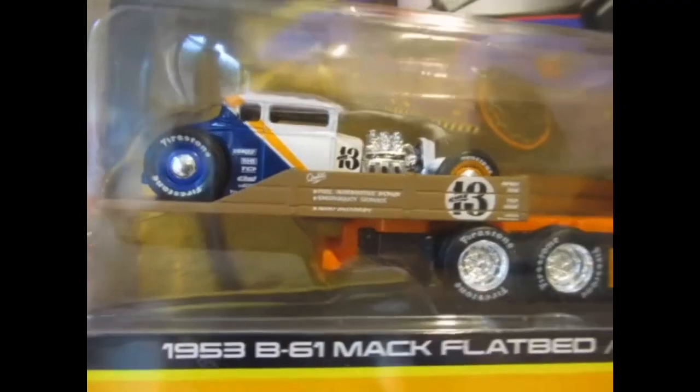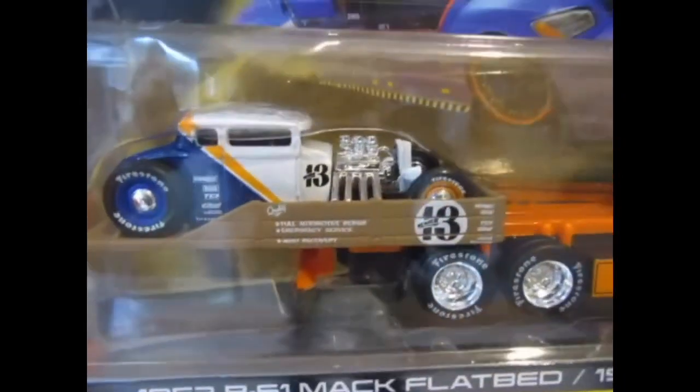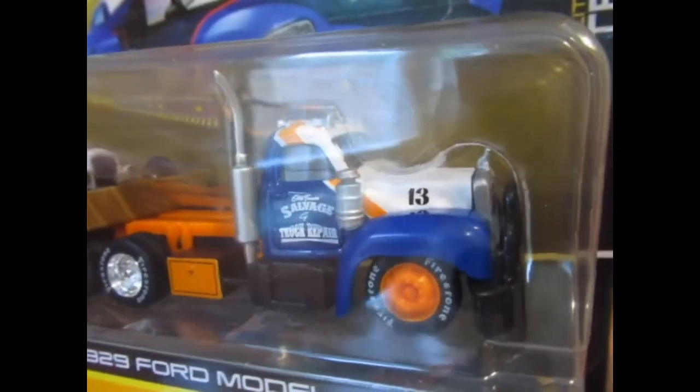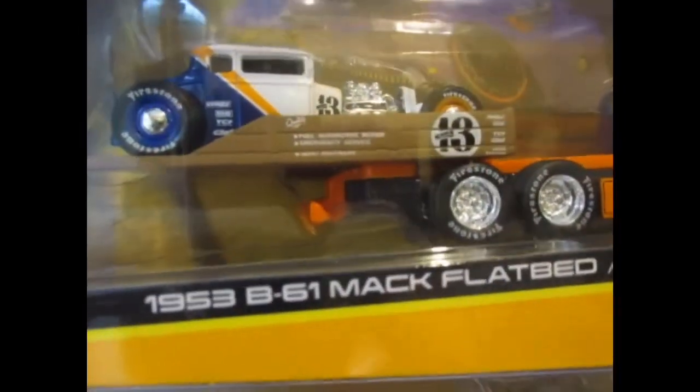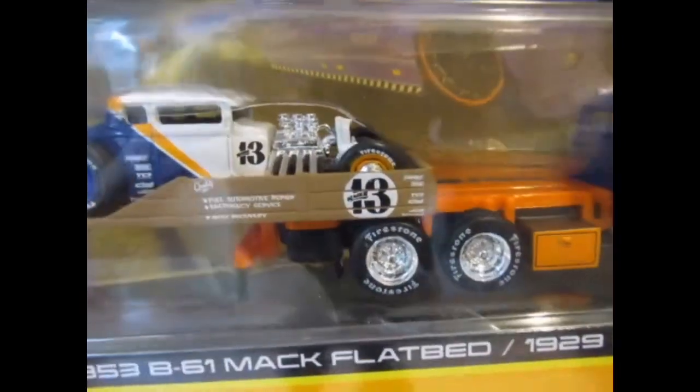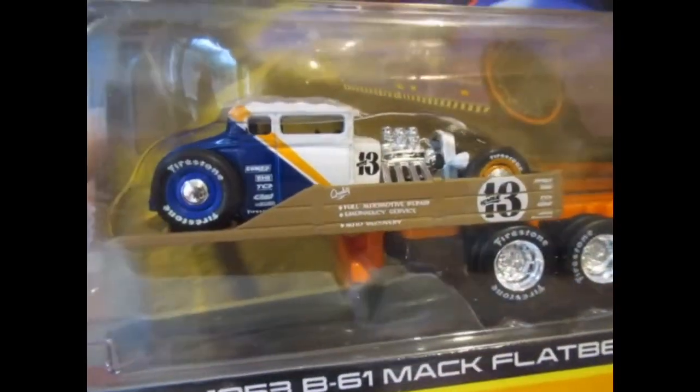I don't collect a lot of these truck sets — they're a little bit toy-like as I've said before, but I did quite like the look of this one so I thought I would order it.